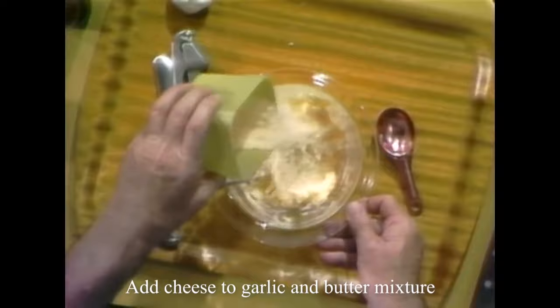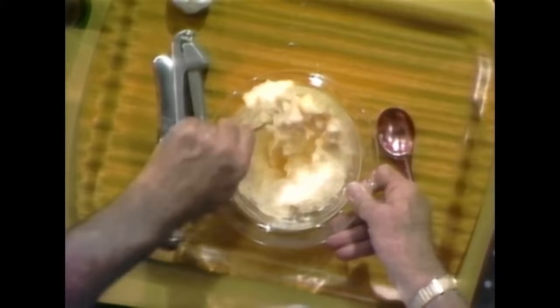I've got about a cup of Romano cheese, grated Romano cheese, but I'm going to put most of it in there and mix it up real carefully with my butter and garlic that I already have in here. I always put black pepper in my garlic bread.